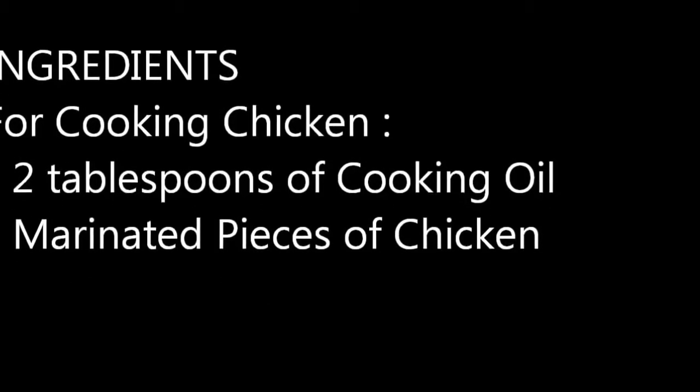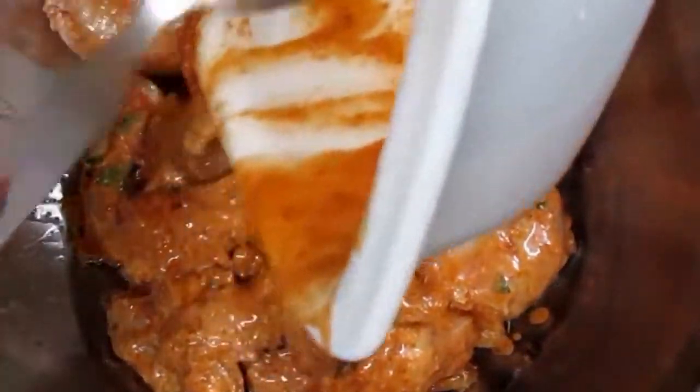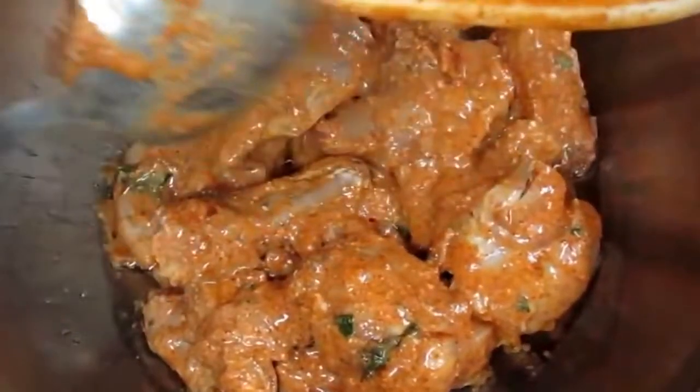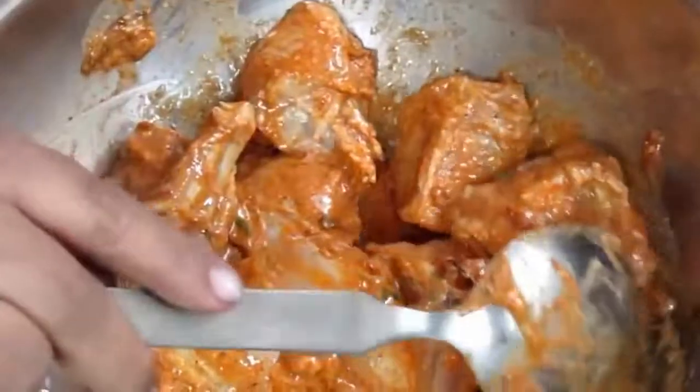चावल उबलने के बाद अब जो चिकन मैरिनेट किया हुआ था उसको पकाएंगे। एक पैन या कढ़ाई लें, उसमें थोड़ा सा खाने वाला तेल डालें और मैरिनेट किया हुआ चिकन उसमें डालें। ज़्यादा तेज़ आँच में न पकाएं वरना चिकन लग सकता है।